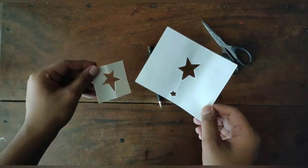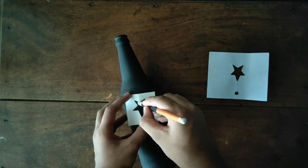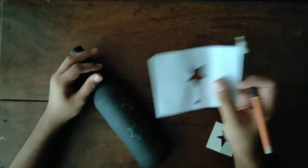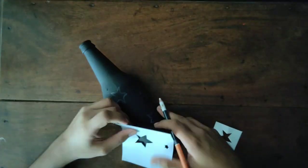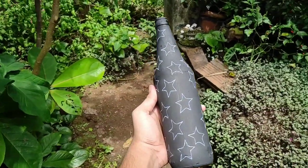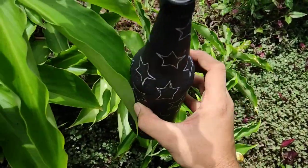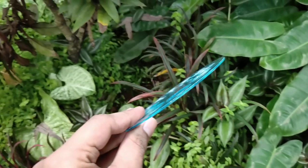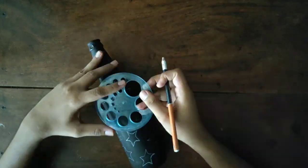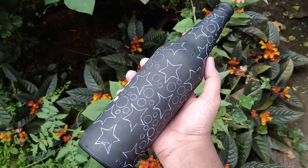We will create a stencil. If you have any idea, we'll be able to work in any area. You can create the same style and work in different shapes. Now I have to create a round shape so I can use it directly, and we will mark the shapes.